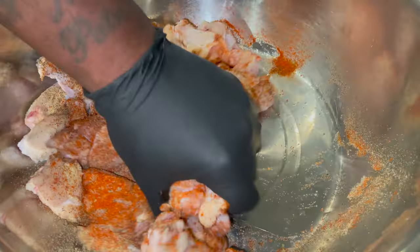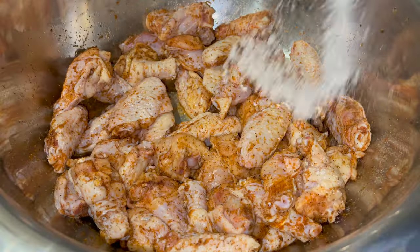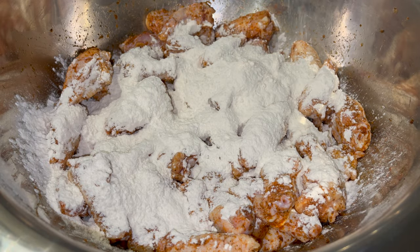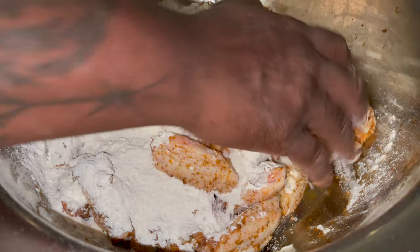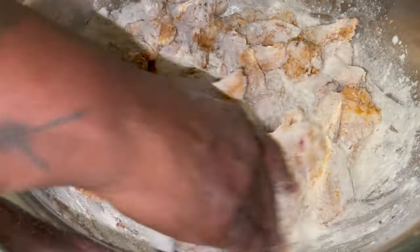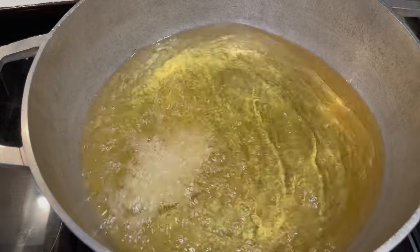Now go ahead and get your hands dirty — I got gloves on so my hands ain't going to get dirty. Mix that all in. Add your AP flour — that's all purpose, if you don't know what AP means. Add a little extra. Took the glove off so I can get my hands dirty. Mix that all in, get that nice and coated. Get that all nice and red and hot.